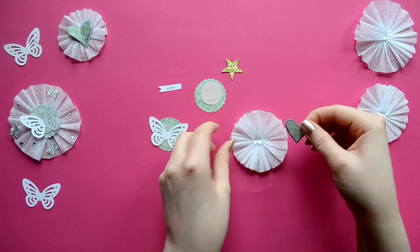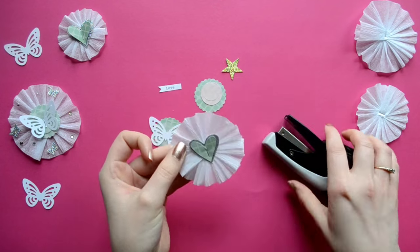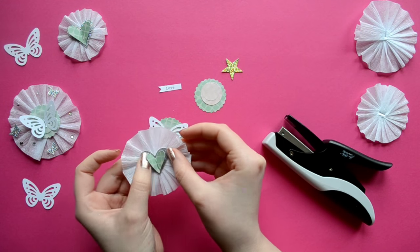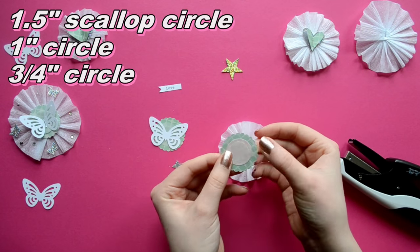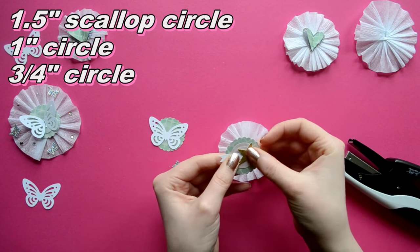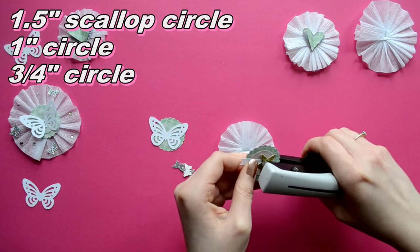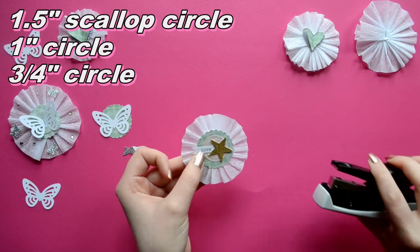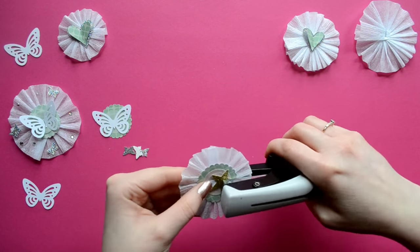For our first embellishment, we're just going to layer some circles, then the mini typed banner and a glitter star. So we're just going to staple those all together, and then staple the center embellishment to the base. My stapler stopped working, so we're going to do that over.